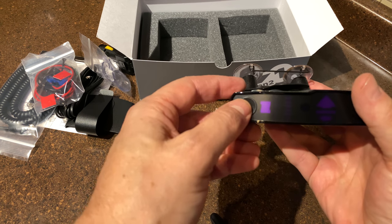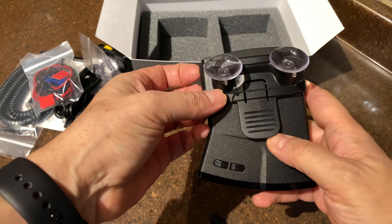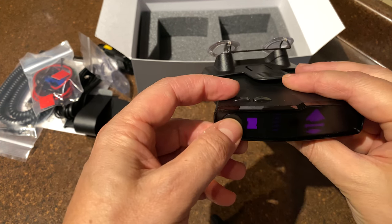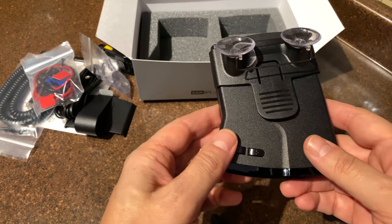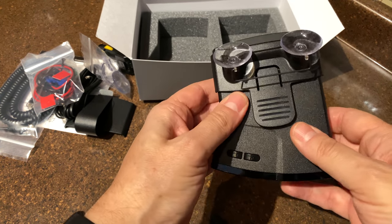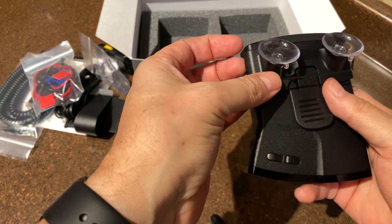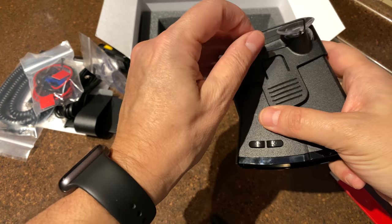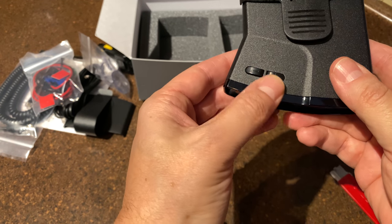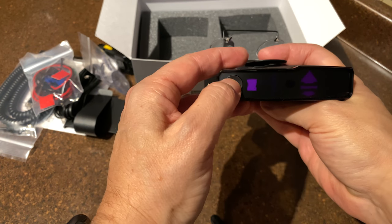As you can see, the volume buttons are gone. All previous generation detectors featured two volume buttons. Since I'm a first-time owner of this detector, I guess I'll get used to it. It looks very solid, and there's a clip on the top. There are two buttons — plus and minus — and just one single power button on the front.